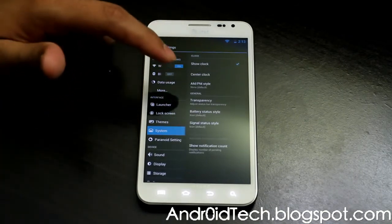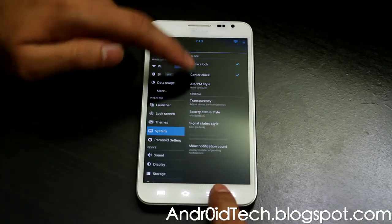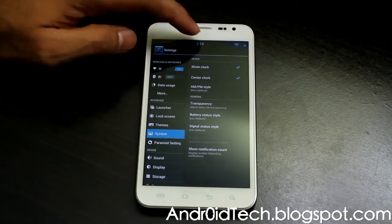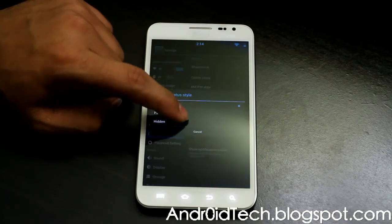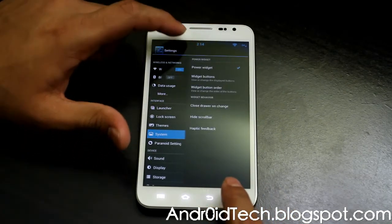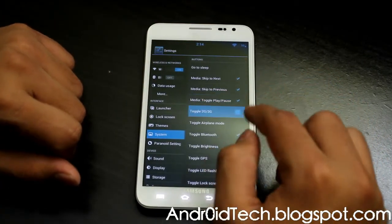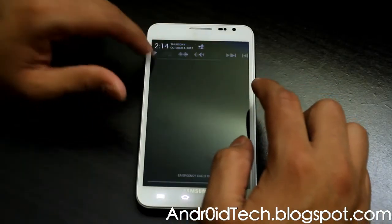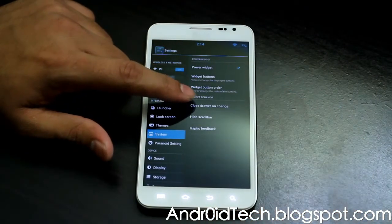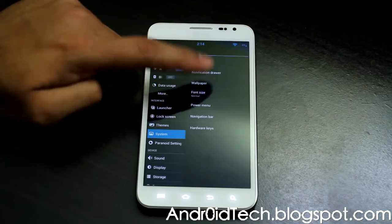Drawer, wallpaper, font size, power menu, notification bar, hardware keys — they have so many features in it, you just don't know how to go through everything. These are the settings. Center clock — if you want it, right there. Mostly tablets have a center clock, and this one has it too — that's why I like it. Transparency — I always like to have battery percentages so I know when to charge. Going back to the notification drawer, here is your toggle buttons. You can select all these widget buttons just like CM10, and now you get a scrollable drawer with a charge button too. Then widget button order — choose what you want.